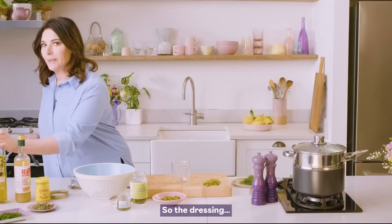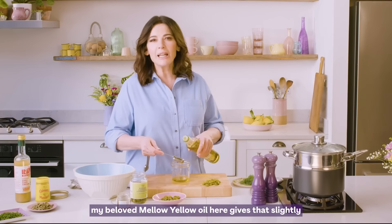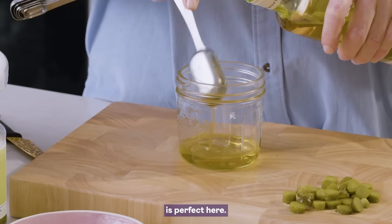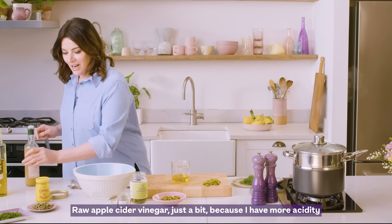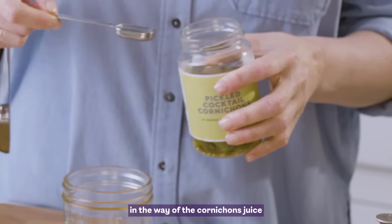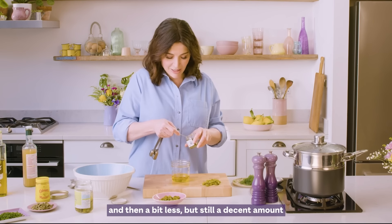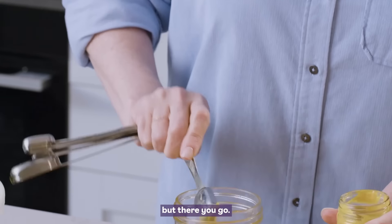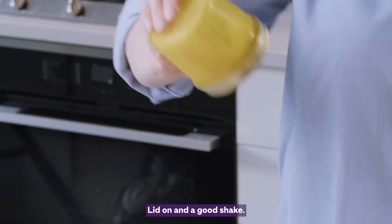So the dressing: my beloved Mellow Yellow oil gives that slightly peppery hint of mustard flavour, which is perfect here. Raw apple cider vinegar, just a bit, because I have more acidity from the cornichon juice. And then a decent amount of the caper juice. I couldn't live without Coleman's English mustard. Lid on and a good shake.